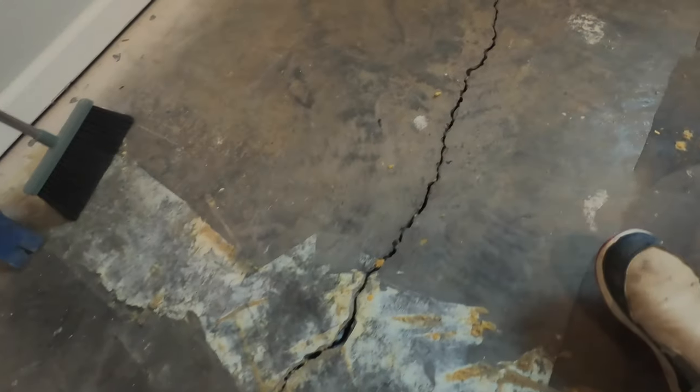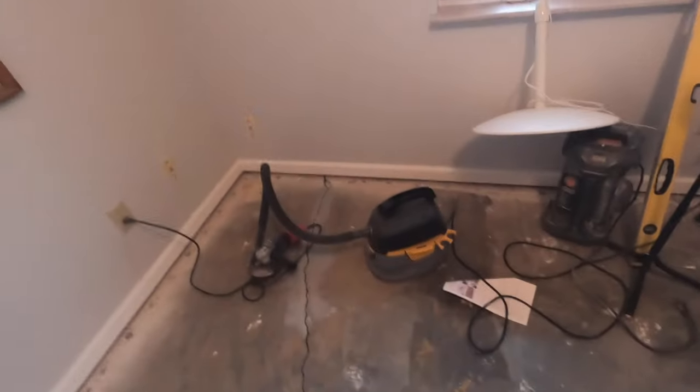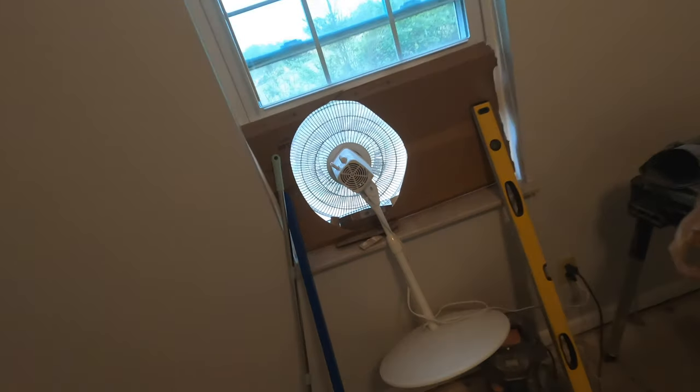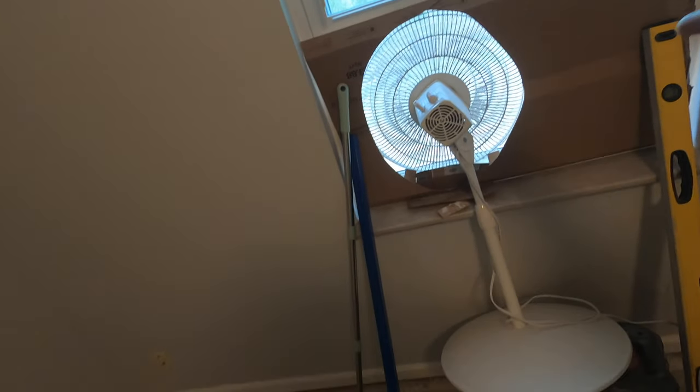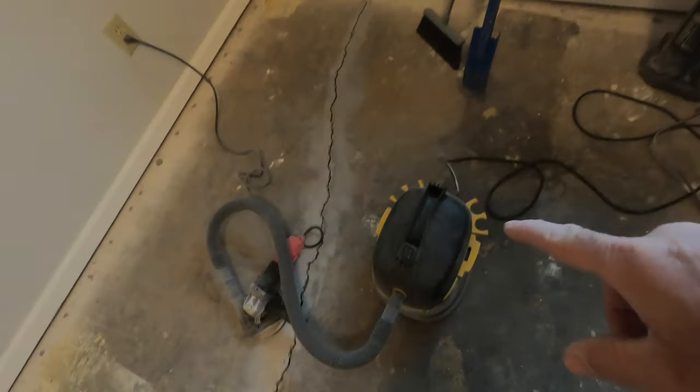I put a fan in the window and made a cardboard shroud to help get all this dust out of here, because my vacuum unfortunately is set up for wet use.